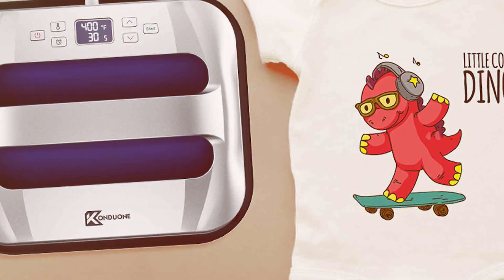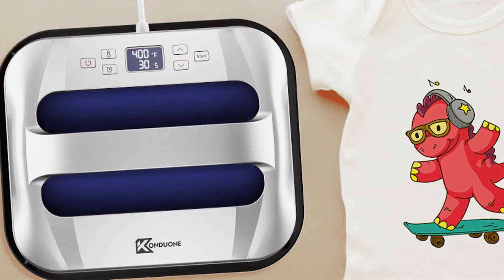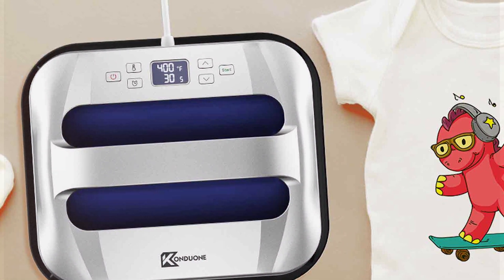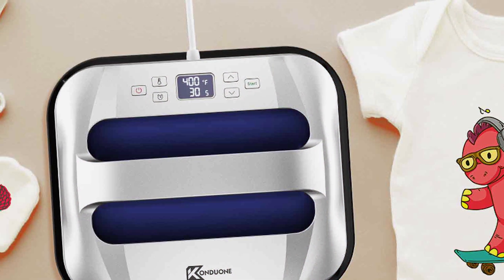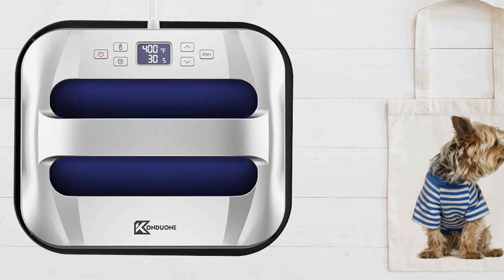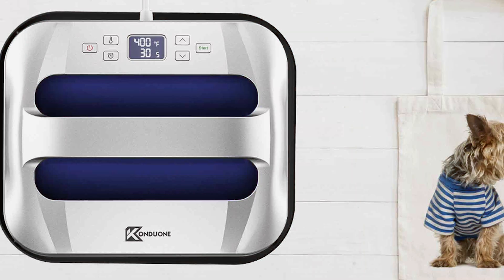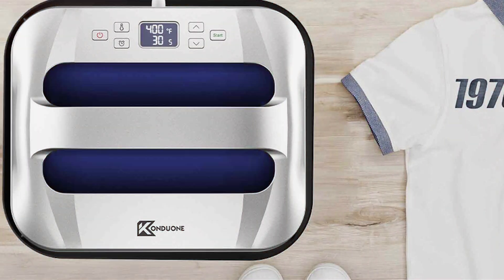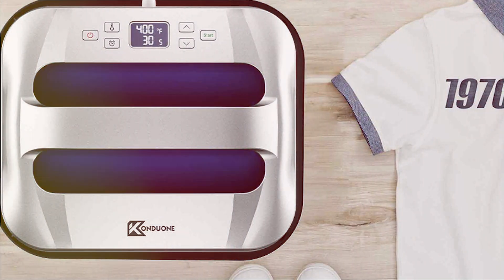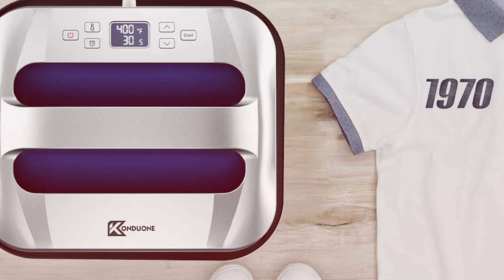Crafted with durability in mind, this heat press is built to withstand the demands of daily use, ensuring years of reliable performance. Plus, its affordable price point makes it accessible to crafters of all levels, offering exceptional value for money. Say goodbye to expensive outsourcing and hello to the freedom of creating your own custom designs with the heat press machine 12X10. Unlock your creativity and take your crafting to the next level with this versatile and easy-to-use heat press.